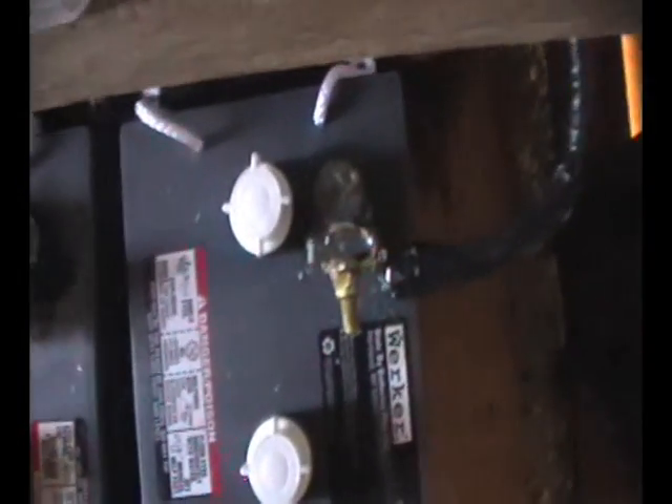Now I have 16 batteries wired in parallel. On the negative side it jumps over and connects down to there, and on the positive side it also jumps over and connects down.